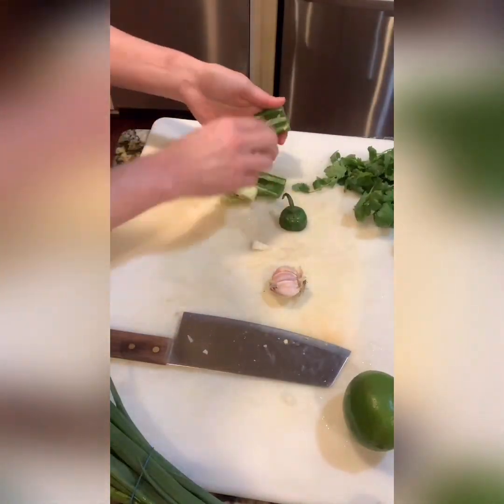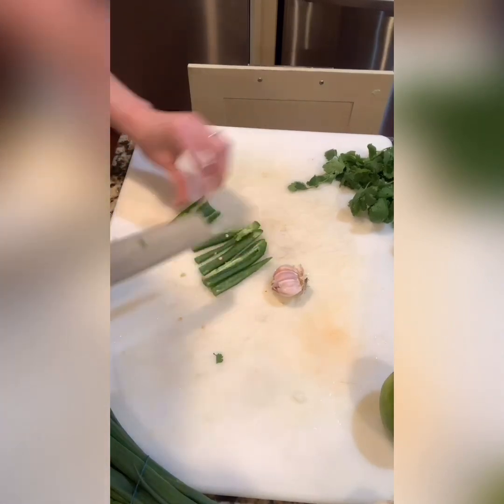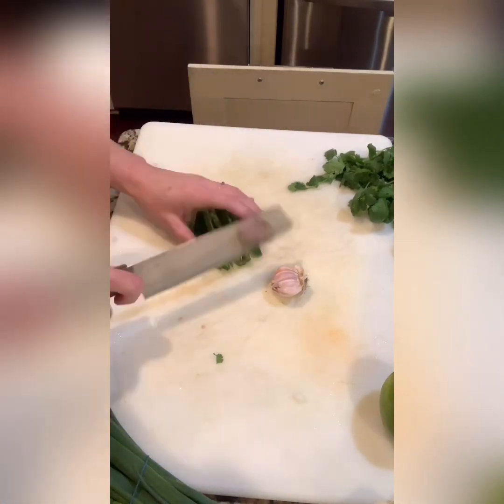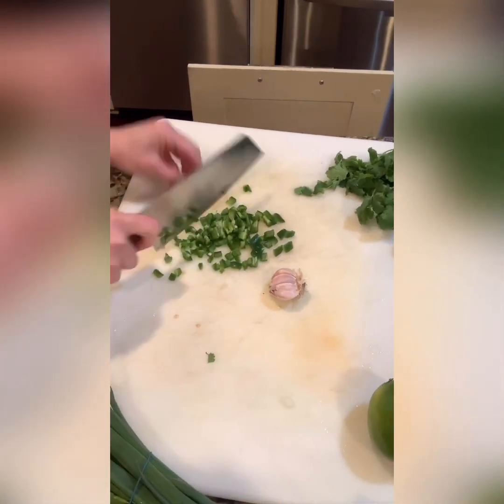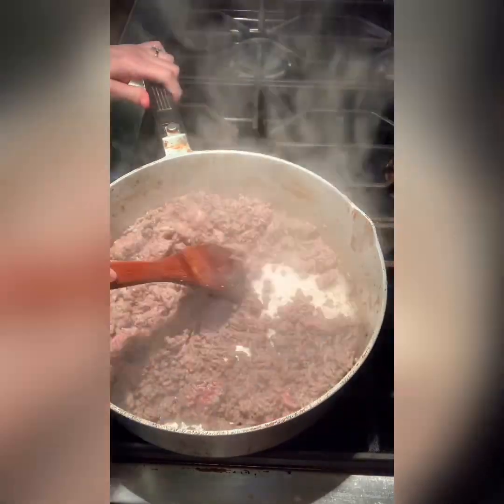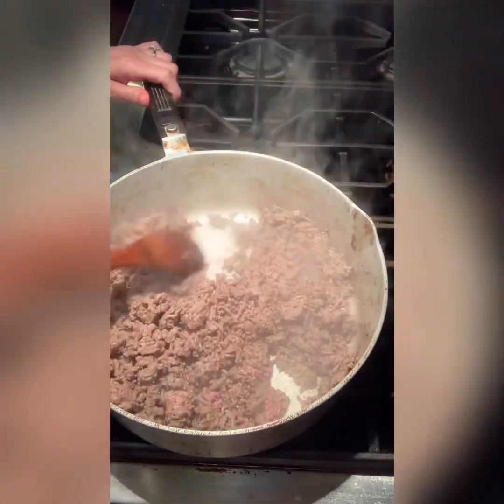Now I'm going to dice up one jalapeño. I clean out the inside of the jalapeño, make sure there are no seeds in there, rinse it off, and then I like to finely dice it. Obviously if you're not a fan of jalapeños you don't have to add this, but my grandchildren eat it — they're five and three — and they don't have a problem with it, so I don't find that it gives it that much kick.